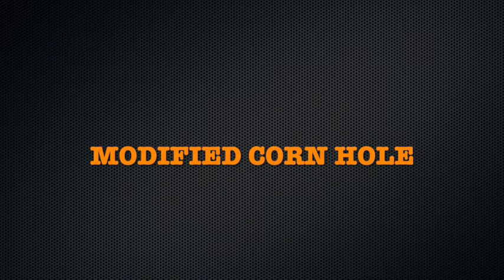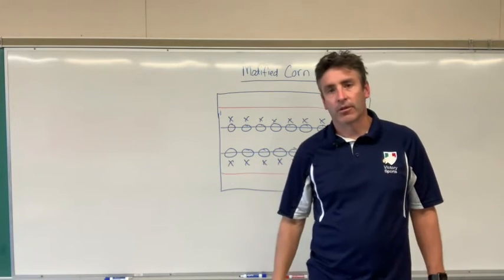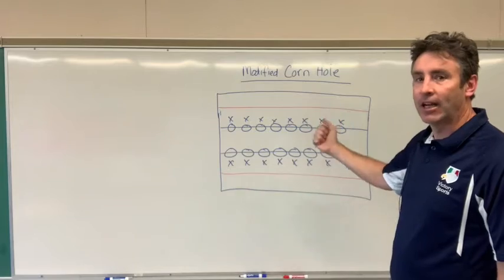Modified Cornhole, a great game for grades three through five. Hi everybody, it's Mr. Barton here for Victory Physical Education Online, and we are here to talk about the game called Modified Cornhole.